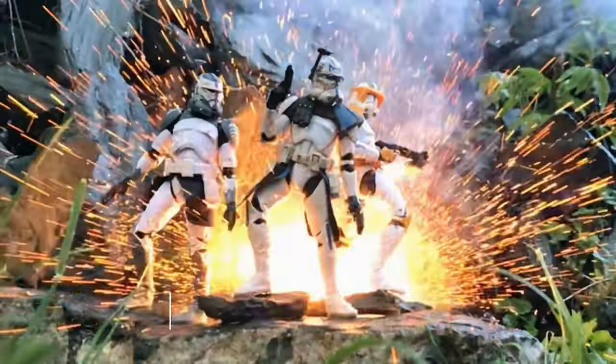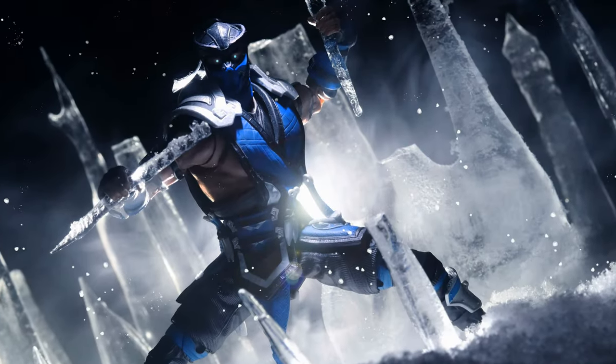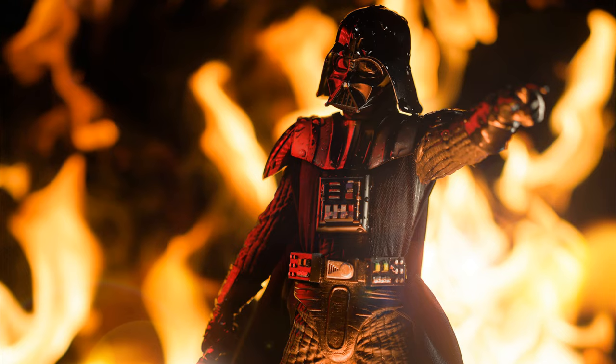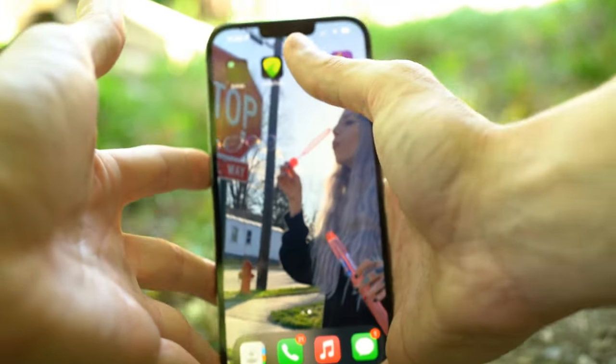Hey guys, in this video we're going to do some toy photography with an iPhone 13 Pro Max. Usually when I shoot my toy photography I'm using my Sony DSLR, but I want to do this phone video because a lot of people are using their phones nowadays — not everyone has access to a nice DSLR. These iPhones and smartphones can do some ridiculous awesome stuff, and this one has some really cool features.